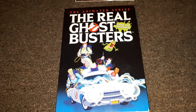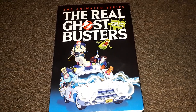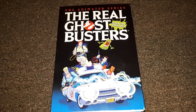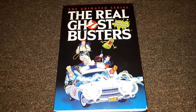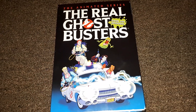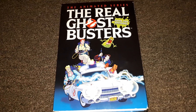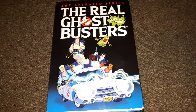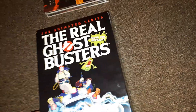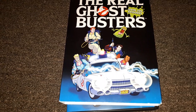I wish I could have been able to get the Time Life one because that has all the special features, but I'll never be able to afford that. If you didn't buy it when it came out, you won't get it — it's very expensive. On Canadian Amazon it starts at like a thousand dollars new. I won't be getting that in this lifetime, but this has all the cartoons, and I can live without the bonus features.